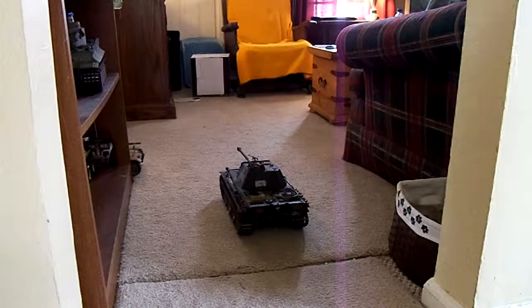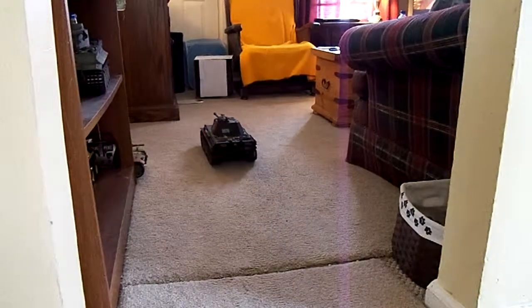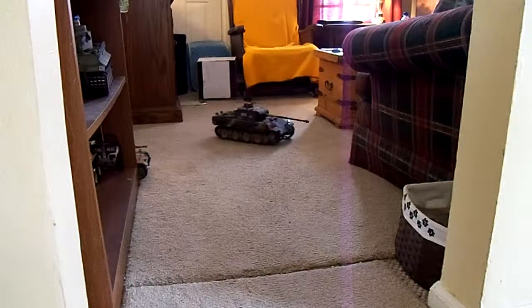Now this is carpet. This is hard on tanks — it's similar to running on grass. This tank will still do it. I can lock one track and spin the tank.